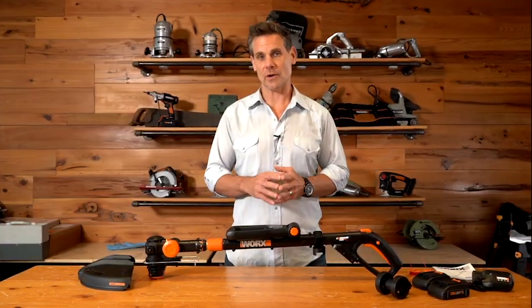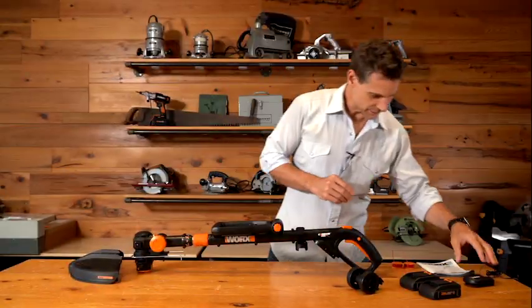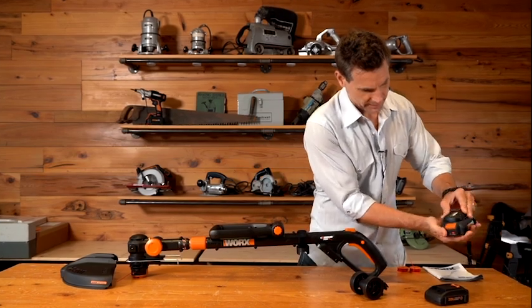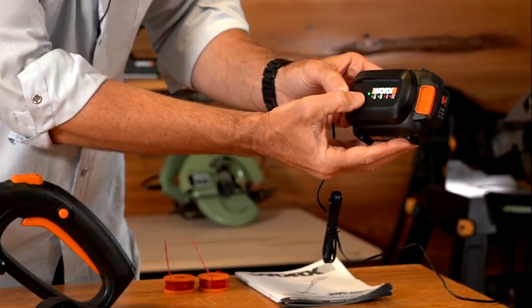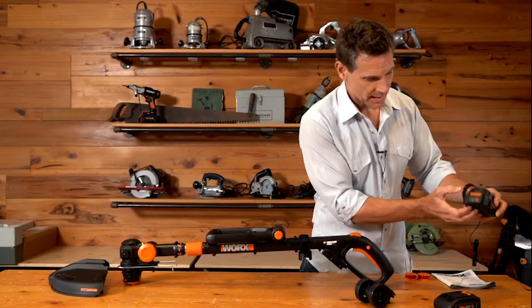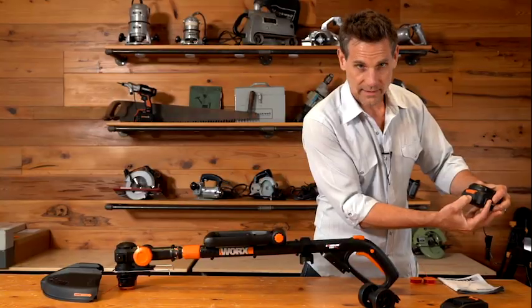You want to fully charge the batteries before you use the tool. Have the charger plugged in and simply slide the battery into place — you'll see the charge indicator light blinking. Once it's a solid green light, the battery is fully charged. You also have indicators on the battery itself, and once you have three green lights, it's fully charged.